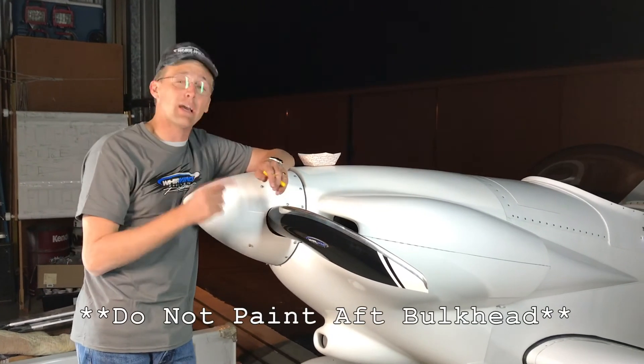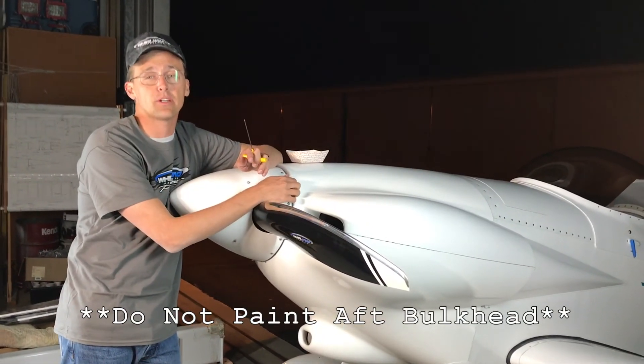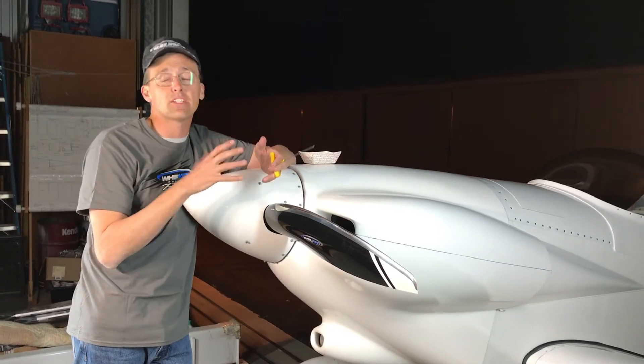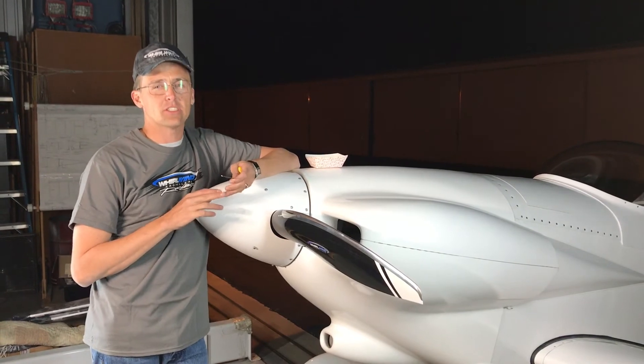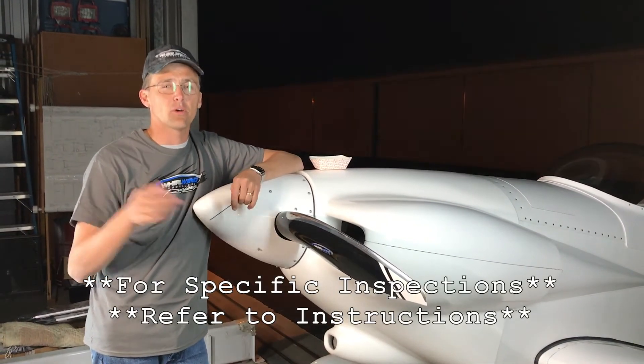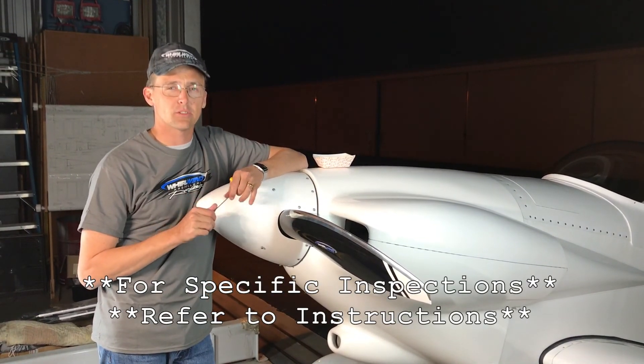A reminder: do not paint the aft bulkhead of the spinner. That paint compresses over time and you lose the torque on the bolts. When it comes to preflight inspections, annual inspections, and 50-hour inspections, refer to the owner's manual which will give you direction on how to do this.